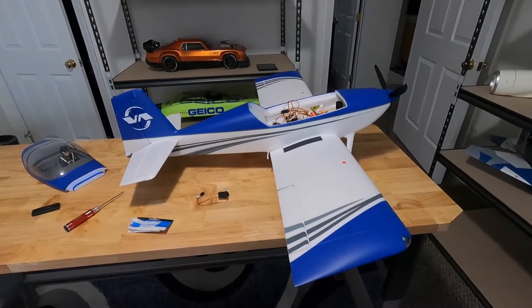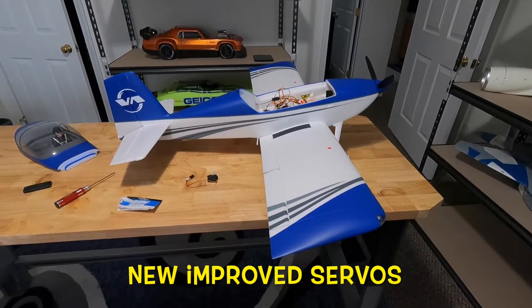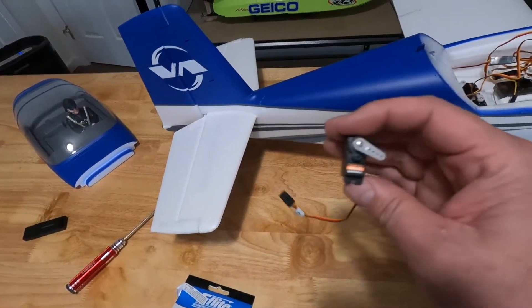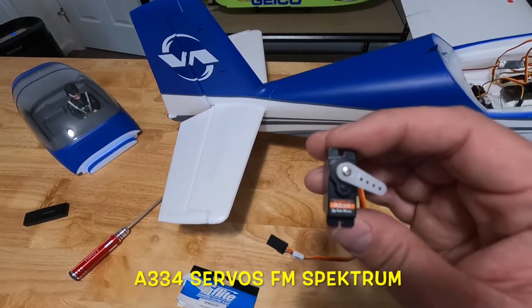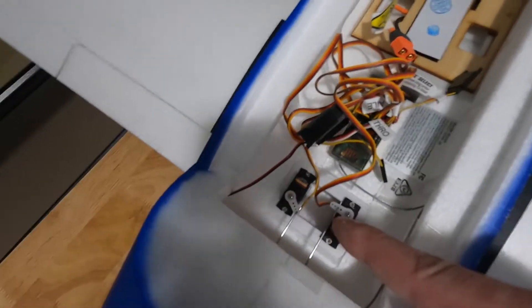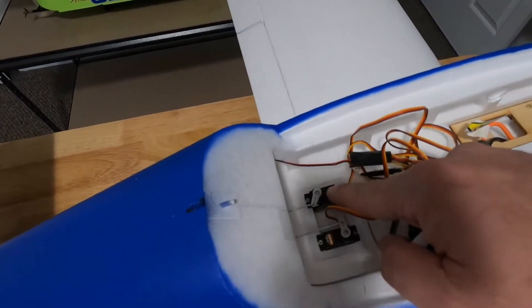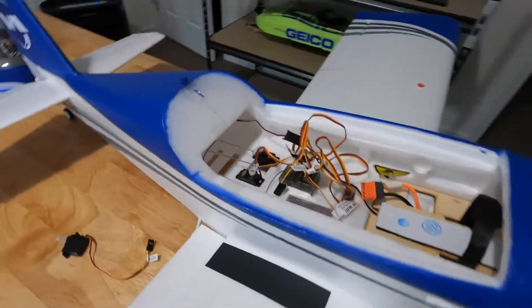Hey guys, as I promised we're back with the RV7 1.1 meter. From the first unboxing part, I took out all of these Spectrum A334 nine-gram sub-micro servos that control the elevator and rudder in the back — and these things are not great. Only one of them was bad, as you recall in the first video.